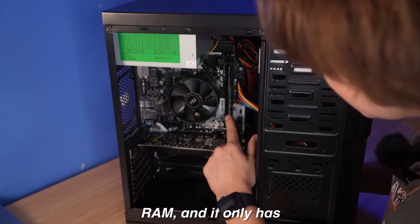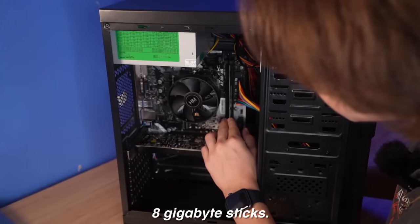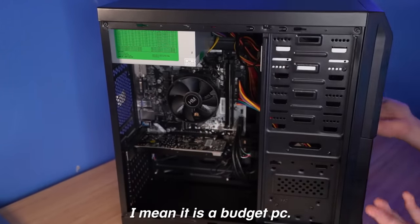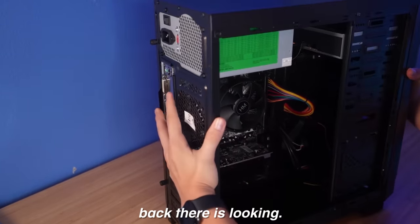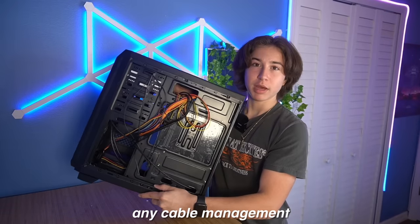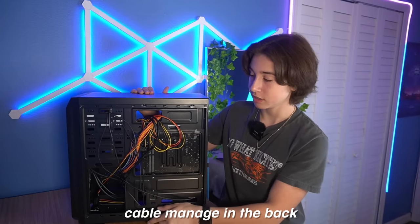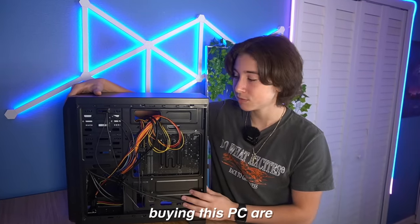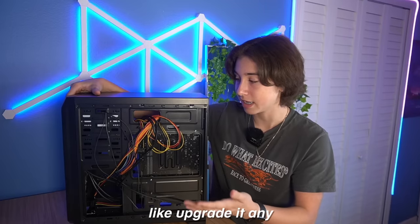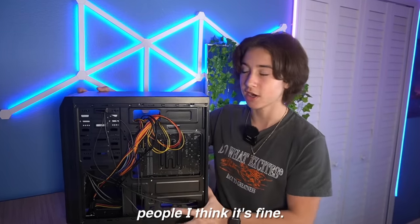Right over here is the RAM, and it only has one stick of 16 gigabytes instead of two 8-gigabyte sticks, but that's kind of to be expected — it is a budget PC. As for the back, there isn't any cable management, but that's expected too. The only reason to cable manage in the back is if you upgrade in the future, and most people buying this PC probably aren't going to upgrade, so for most people, I think it's fine.